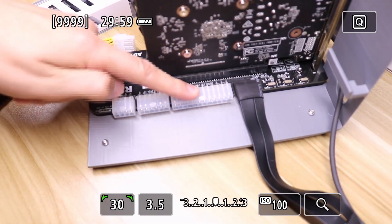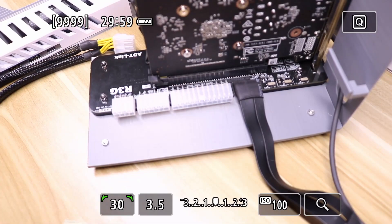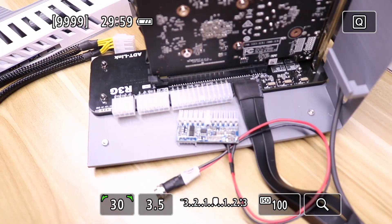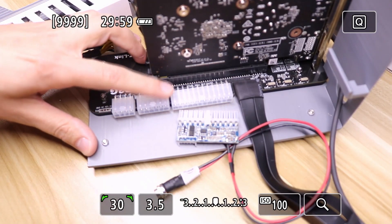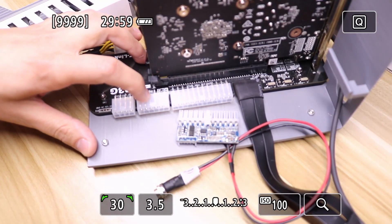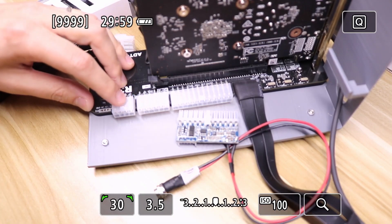We also get an eight-pin PCIe connector which converts over to two six-or-eight-pin connectors. As for connectors on this board, you get a 24-pin ATX connector so you could hook up an ATX power supply, or if you want something more compact you could use a Pico PSU or an HD Plex 400-watt for beefier graphics cards. There's also a four-pin CPU connector here to provide additional power to the board.